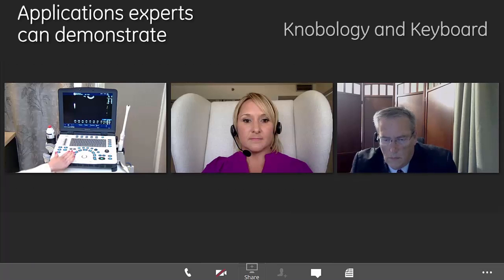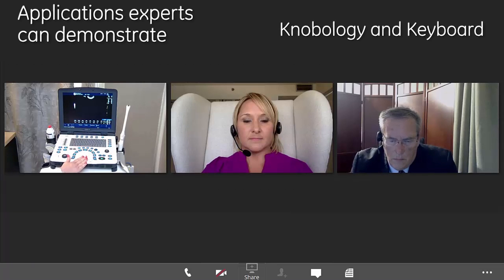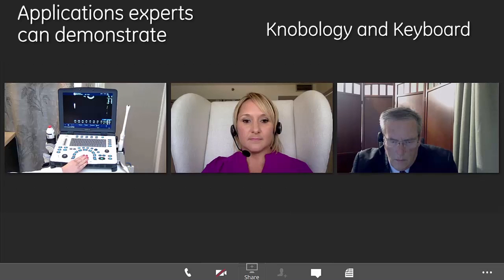There is one probe port on the system and with that it's very easy to change your transducers out. There's a lever that you pop down, you'll pull the transducer out, put another one in and pull that lever back up again, and that's located right over there. What you'll notice with the system is there's a trackball, and the most commonly used functions are going to be located right around that trackball. That keeps your hand in one place and helps to minimize your movements and maximize your workflow.